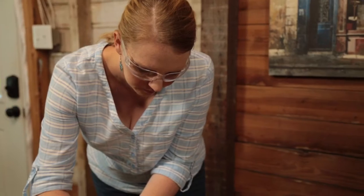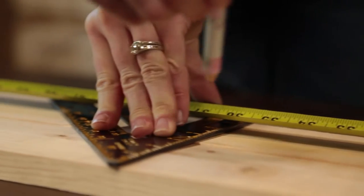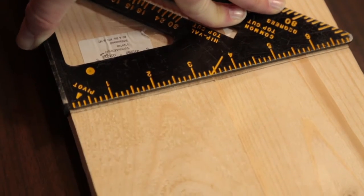Next up we measure the one-by-fours, which will serve as the walls of the shelf. The pencil lead fell out — always have a backup pencil on hand. That's a tip for you.